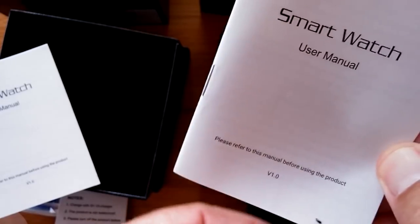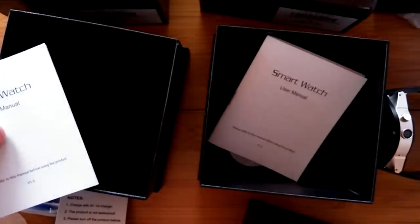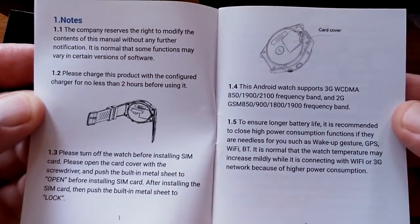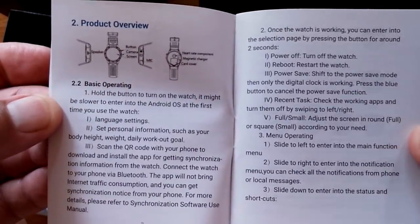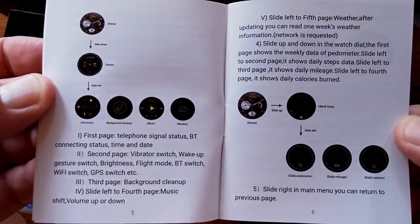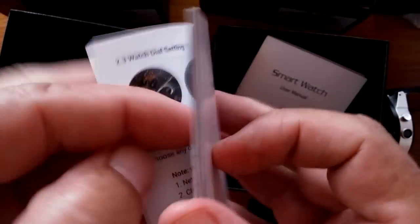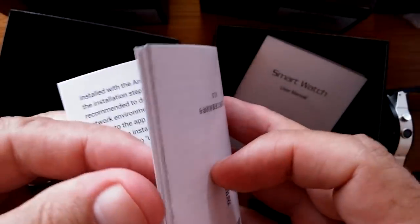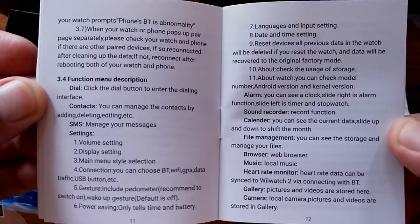Both the prototype and production unit came with the same kit: charger, screwdriver, notes card, manual version 1.0, and a screen protector. Looking at the production unit manual, it covers the supported 3G networks and a product overview. You can freeze-frame if I go too fast. Kingwear may have a PDF version on their website, but we're showing it here on YouTube so you can check it ahead of time.